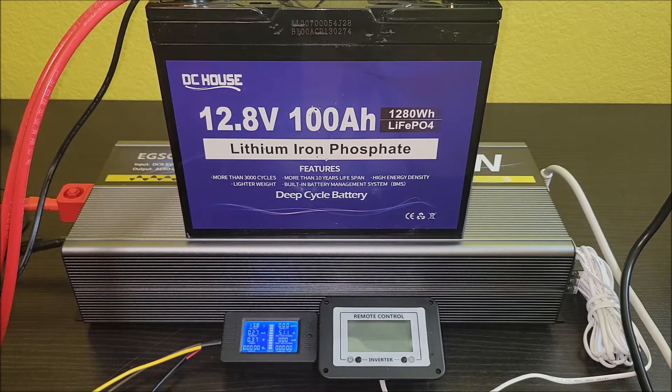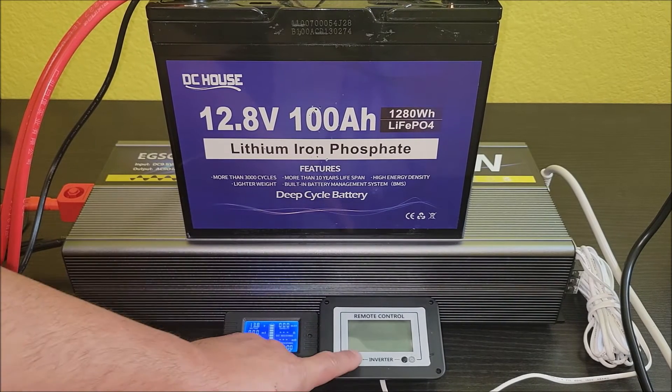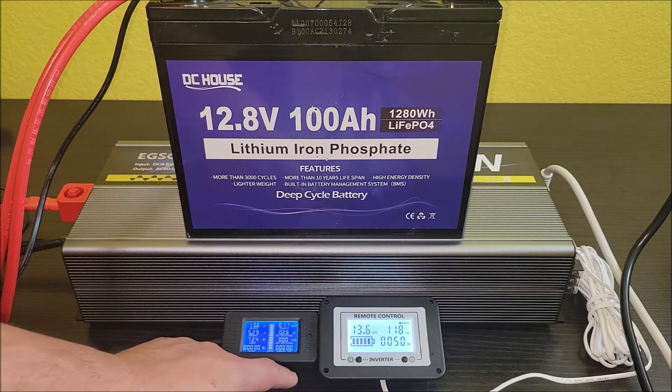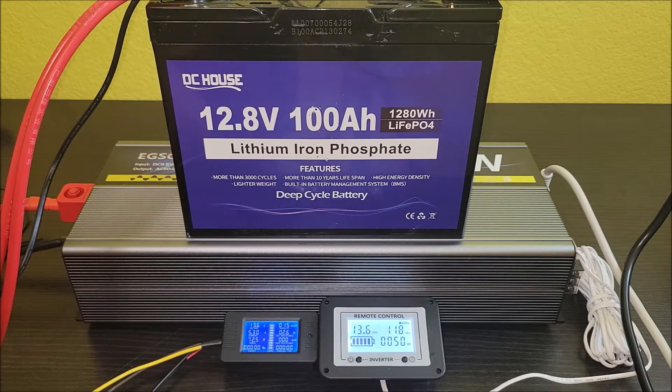Let's go ahead and put this battery to the test and make sure I'm getting what I paid for. To start, I'll turn the inverter on — the air conditioner kicked on by itself because I already had it turned on. When the inverter was off it shut the AC off.